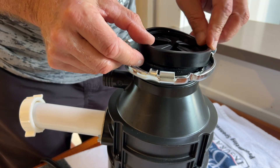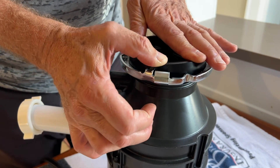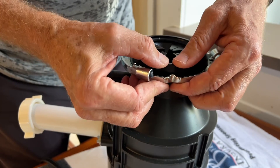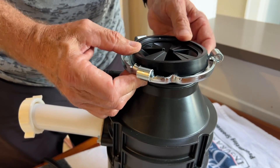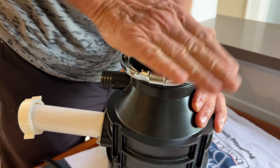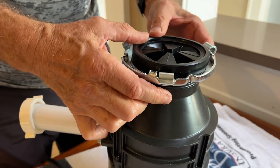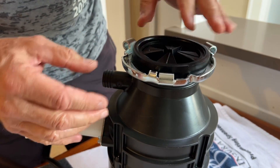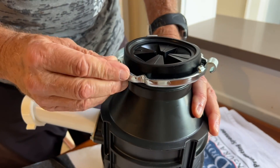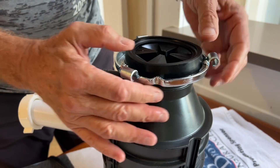You put it over this lip. Don't worry if that moves around a little bit. Start on one side and move it all the way around like that. It's got to go down — make sure this is free and not caught against it — then just push it down all the way around firmly. Put your hand flat on it and you can feel when it goes all the way down. Make sure there's nothing on there.